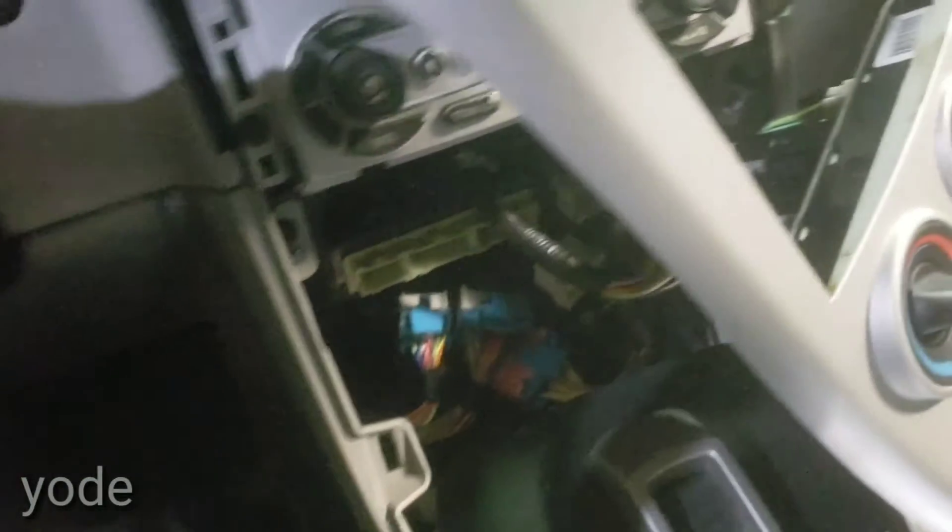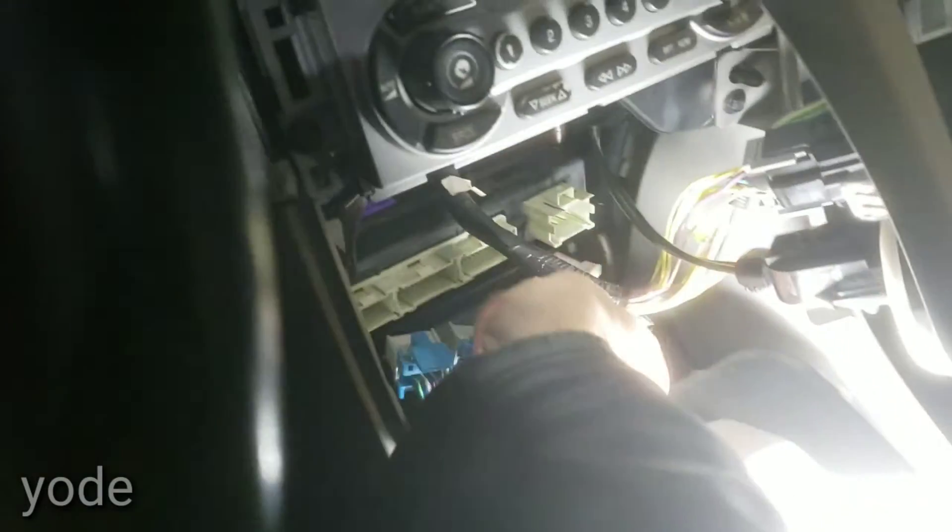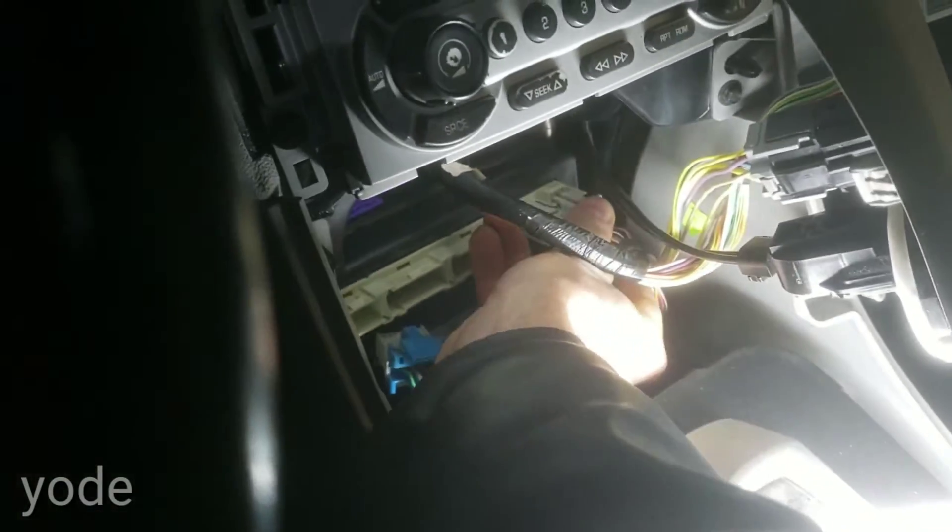To put it back in, it has a track on each side — just put it back in level and slide it in, then plug your plugs back in.